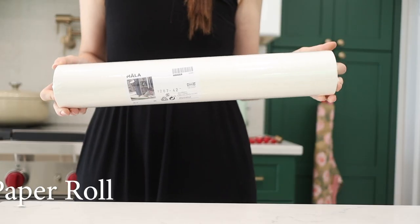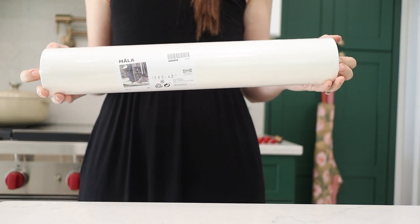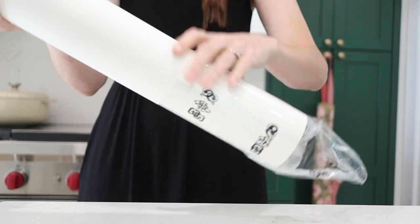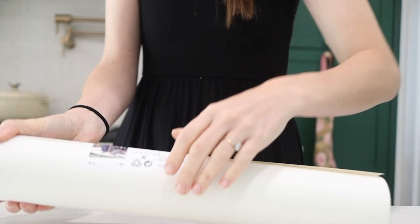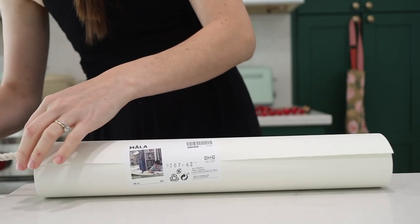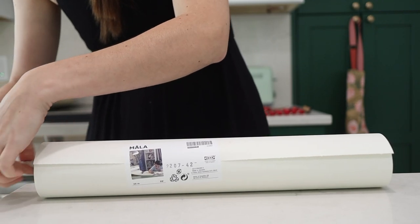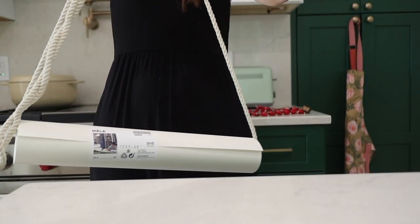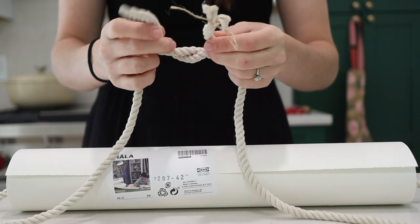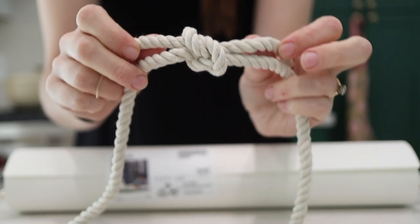Ikea sells paper rolls that you can use for easels. I love having these around — just roll them out and let your kids go to town. I'm going to show you a really easy hack to create your own wall paper dispenser. All you're going to need is some cotton rope, and you're going to use this to create basically a way to hang your roll of paper. Decide the height you want it to hang, then use a square knot — I used some of my old sailing knowledge — and pull the knot through the hole so you can't see where the knot is.